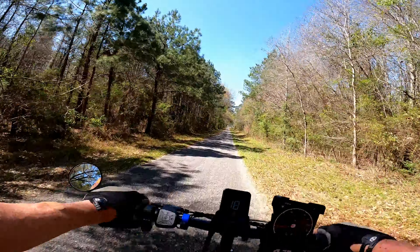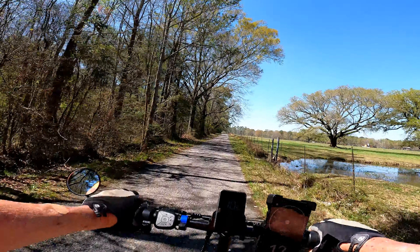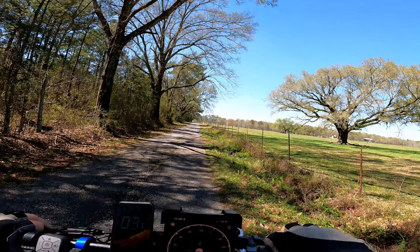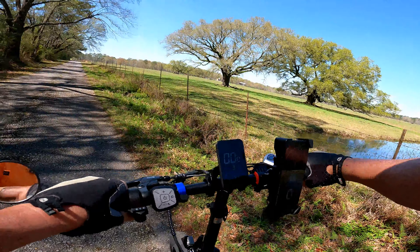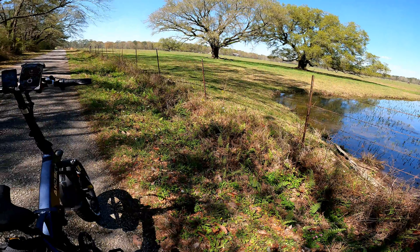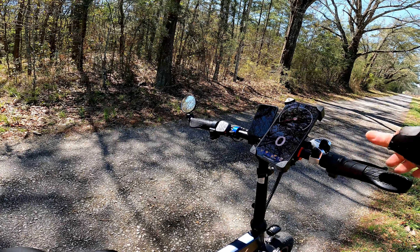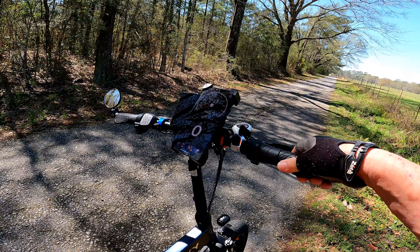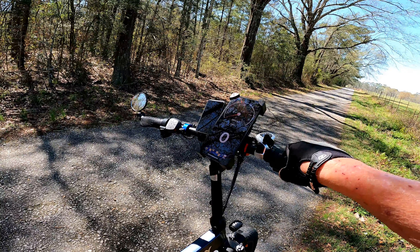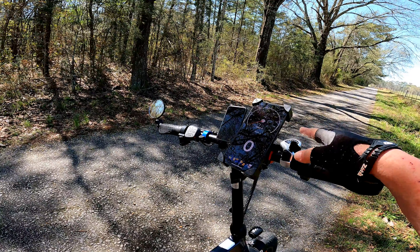Let's stop for a minute under these big old giant live oaks and show you a few things about the bike. Starting up on the handlebars — that's that popular little rubber grip with the contour that I like. There's your twist throttle. It's got Wuxing brakes on it — those are mechanical brakes. Shimano seven-speed shifter, we see those all the time. And there's that little phone holder they sent with the bike — I think everybody gets that.